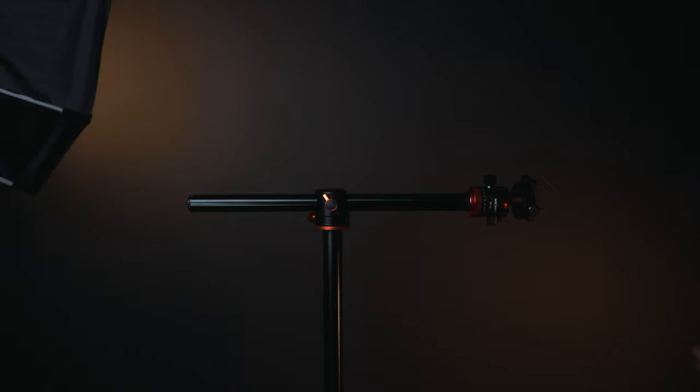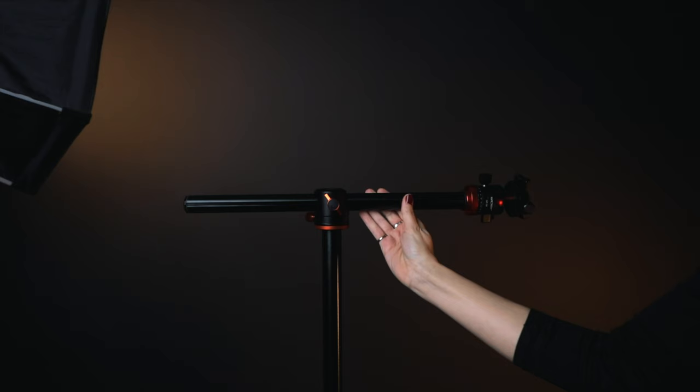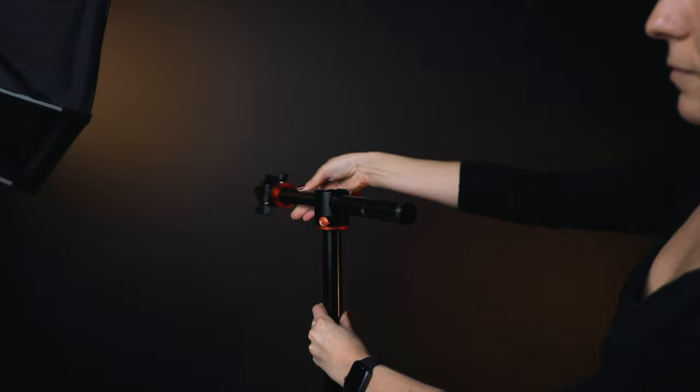Horizontal center column — this is mainly when you put the axis horizontal and then you can do top-down shots or flat lays for product photography. This tripod has it as well. I do have a C-stand, which is even better for flat lays because the arm is way longer, but if you don't have a C-stand — they are expensive — with the tripod you can manage. You can put the camera shooting down, and it can rotate 360 degrees for panoramic shots and video panning.